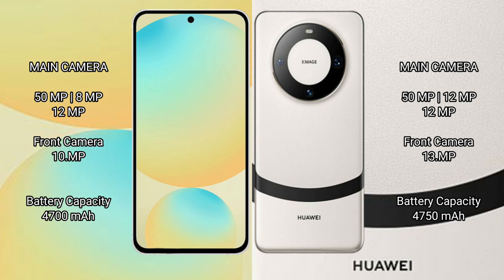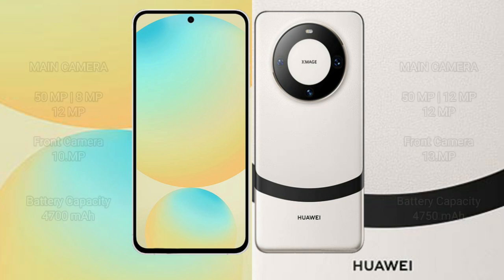Samsung Galaxy S24 FE has a 4700mAh battery with 25W fast charging support. Huawei Mate 60 has a 4750mAh battery with 66W fast charging support.